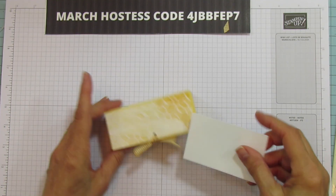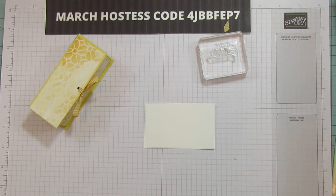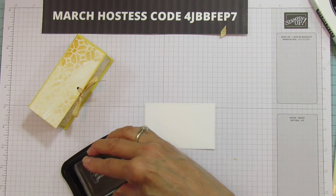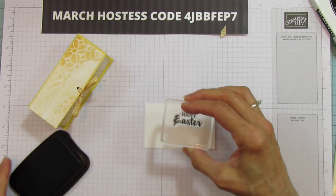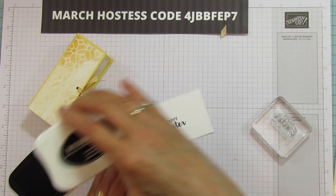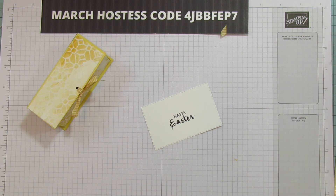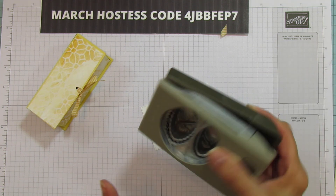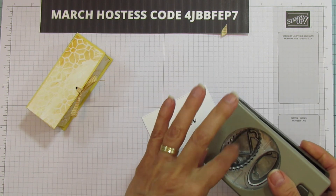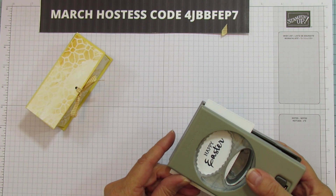Now we are going to stamp our sentiment. I'm using Memento Black for this — it's Happy Easter. I even forgot about this sentiment, so that's why I'm using it. I love the cursive on this. I'm using our double oval punch — just the little scalloped one — and we're punching that out.